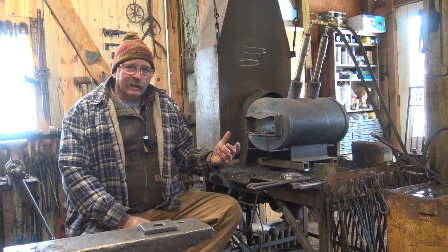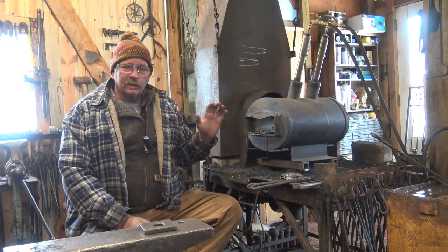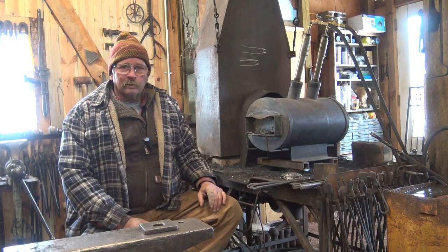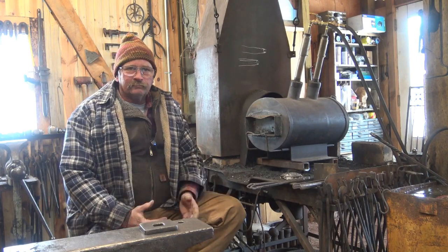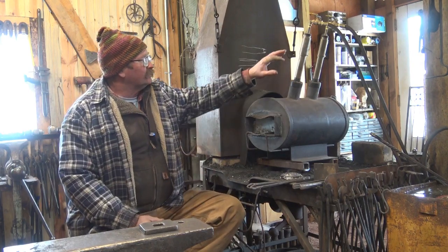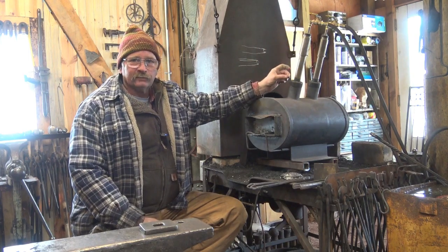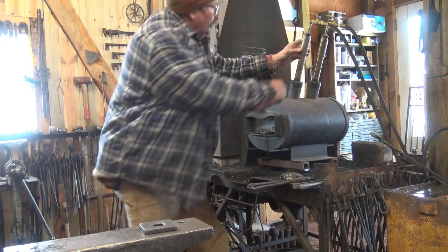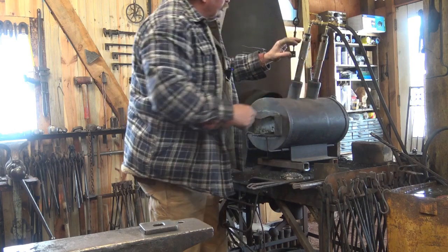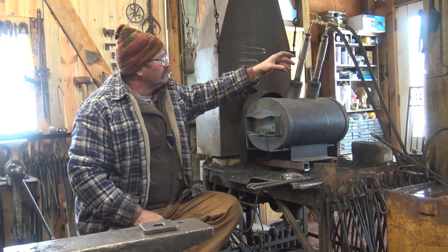Modern forges on the other hand have really evolved. Burner design is much better. The refractory used for insulation is much better than the old forges, and getting a forge welding heat is much more likely in a gas forge. There are really two categories of burners. One is an aspirated burner, which has a very tight orifice that blows gas into the forge at high pressure, and because of these chokes it lets different amounts of air in — a venturi action that allows air into the forge.